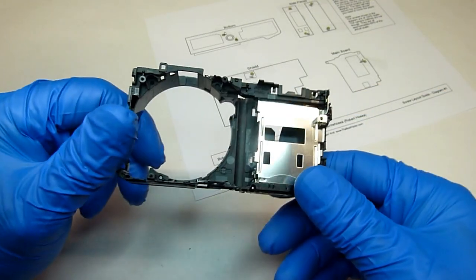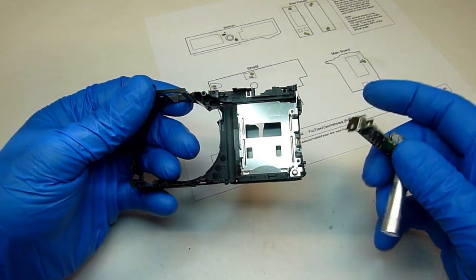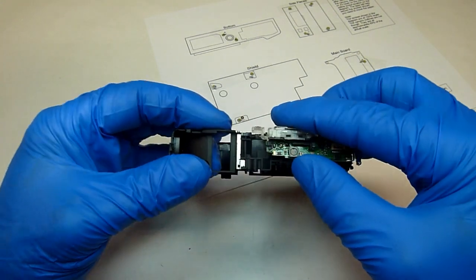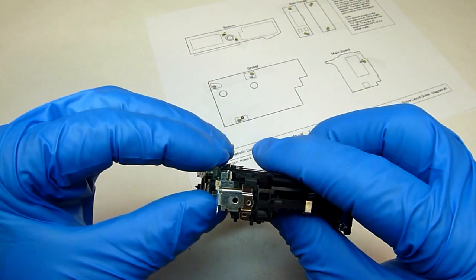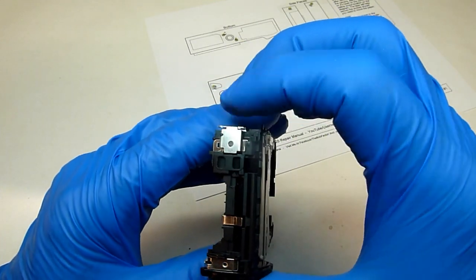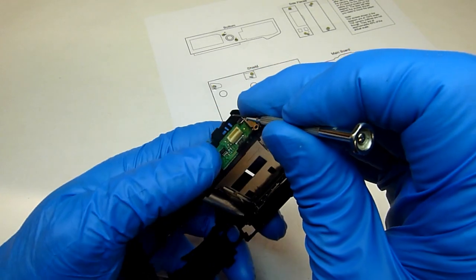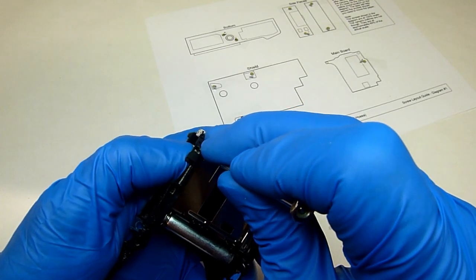And that was the last part — so now I'll show you how to put it back together. We'll start with the board for the flash. Just line the capacitor up with this hole here and put that in. Then make sure that this clip gets lined up, and double check to make sure these little plastic keepers are in place — if not, you might need to push it out just a little bit.